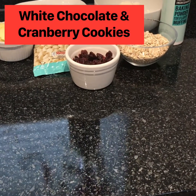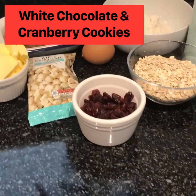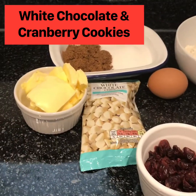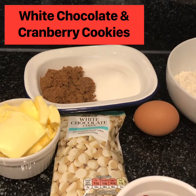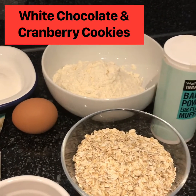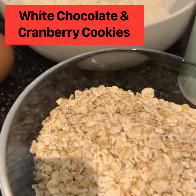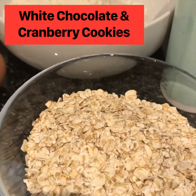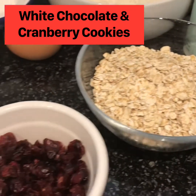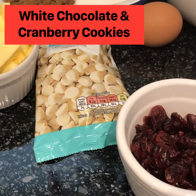I'm going to be making white chocolate and cranberry cookies this morning. I've got the ingredients here: butter, dark brown sugar and caster sugar, plain flour, baking powder, rolled oats — I've got some really nice jumbo ones here but you can use whatever size you like — an egg, dried cranberries and white chocolate chips.